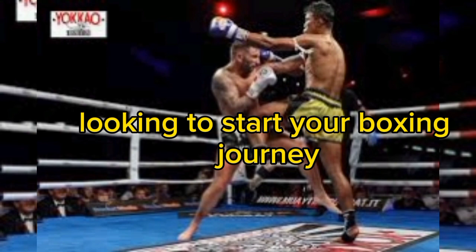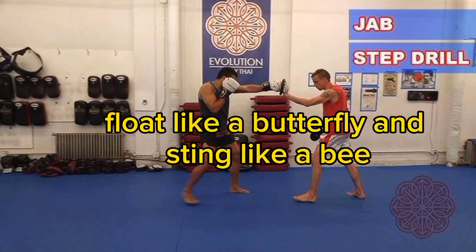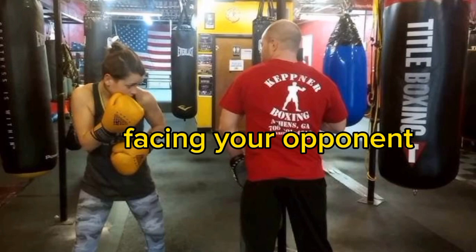Whether you're a beginner looking to start your boxing journey or a seasoned fighter seeking to refine your skills, this guide will introduce you to 10 unique and effective footwork drills that will help you float like a butterfly and sting like a bee. Get ready to step up your boxing game.